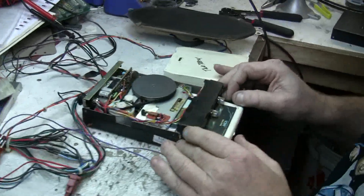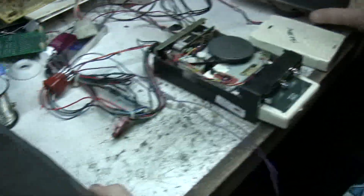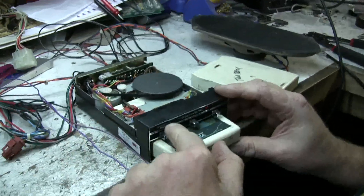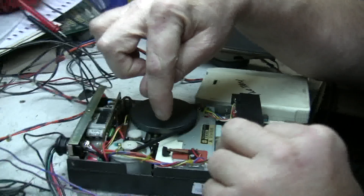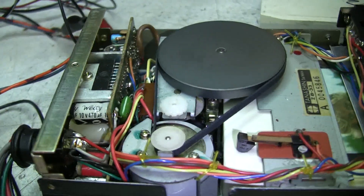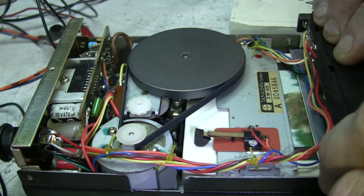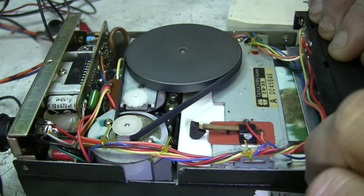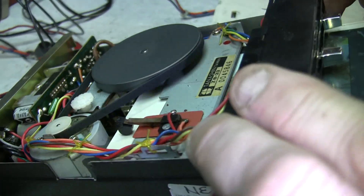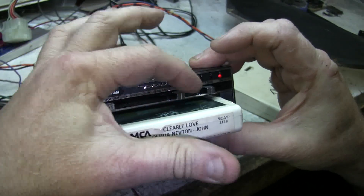Chris has set up his workbench here so we could test this. We get really good true stereo out of these speakers. What made this unique is by hitting the program button it would move the head down. Look down there — there's the head. What it's done is the head has moved down to play the next two tracks.